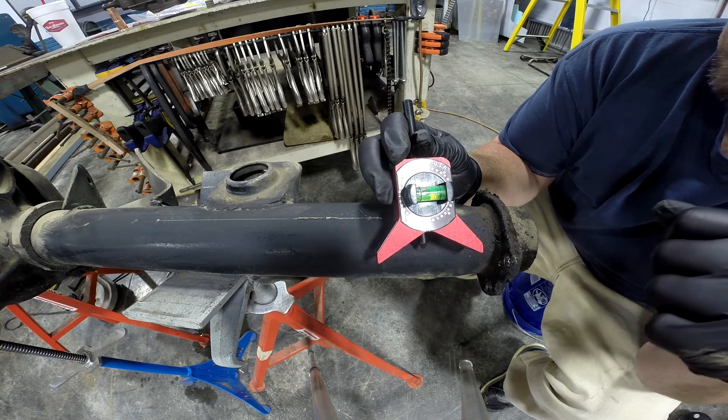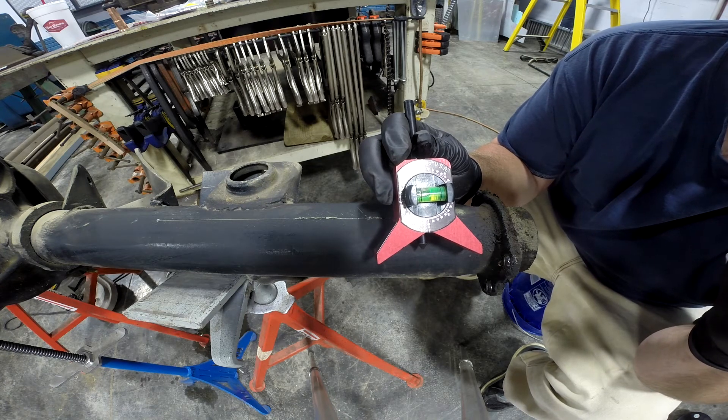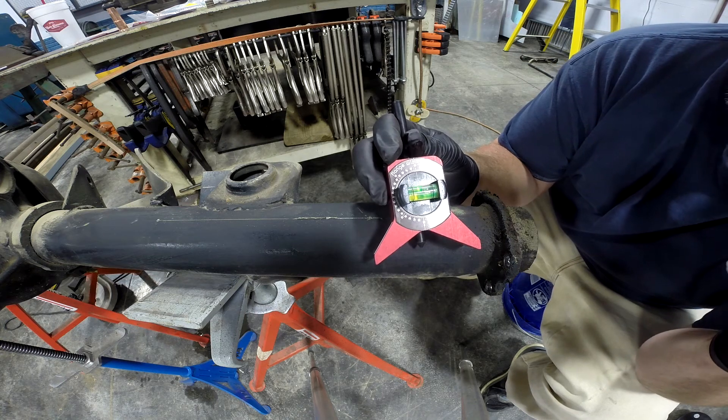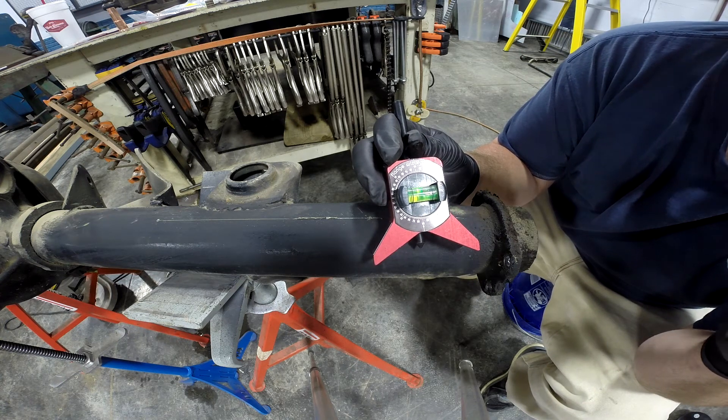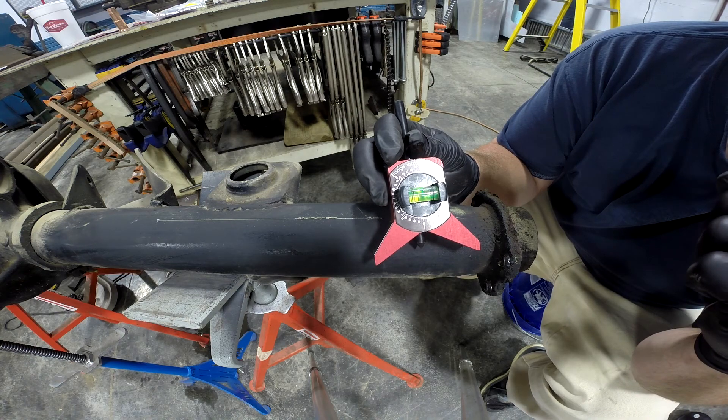I'll give you a little link down in the description, and I'll give you a couple of links for some different products as well. They make these — there's one that they want almost $300 for — so I'll give you a link to those and you can take a look at those as well. Thanks for watching, and I'll see you on the next episode of Have You Seen My Tool.